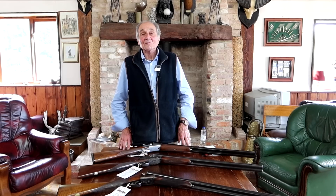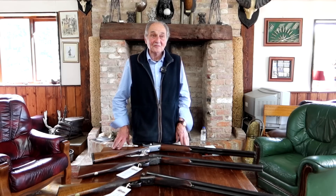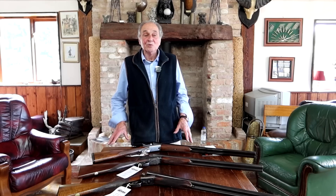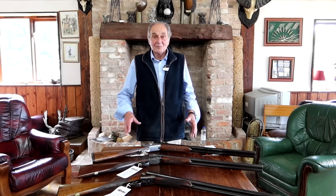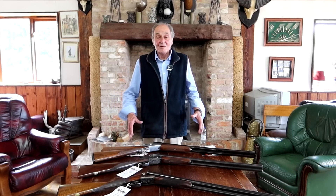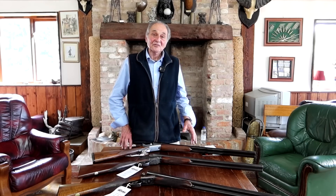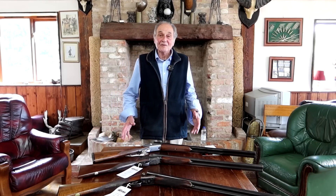I've done two or three phone calls lately from people saying, is a side-by-side a good investment? If you were going to buy a side-by-side, what would you buy? I've got a budget between a thousand and two thousand pounds. I want to go out and shoot four or five times a year game shooting, and the rest of the time I'm going to shoot clays with my over-and-under. So what would you recommend?